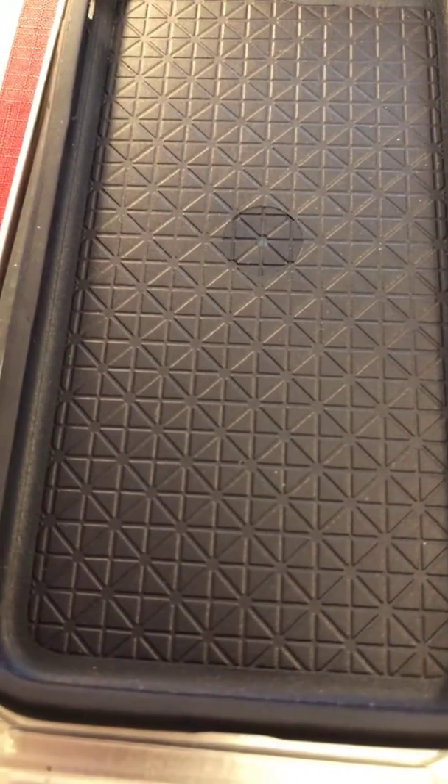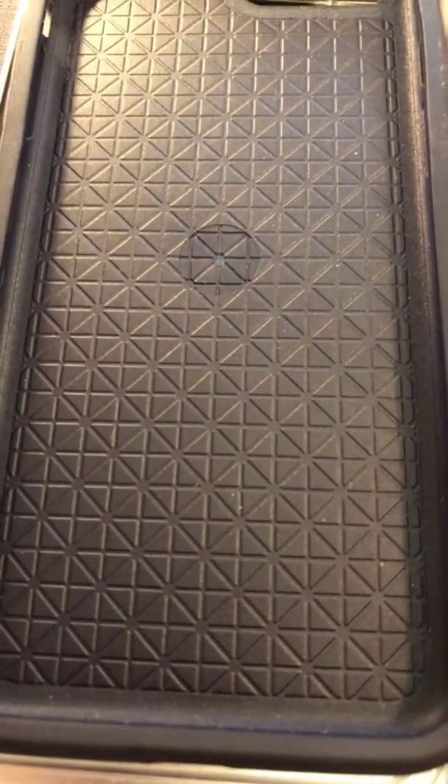You want to make sure that you have your screen as clean as possible, because when you put this on here, whatever you leave on there is what's gonna be underneath that screen protector.